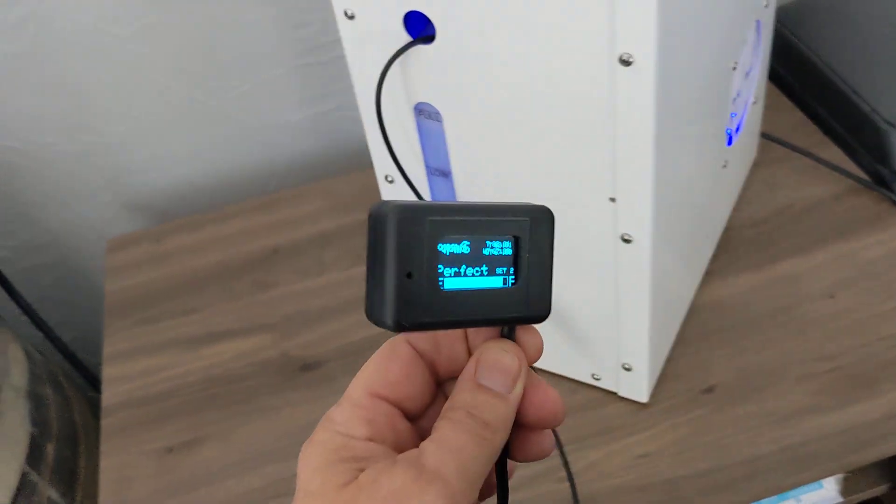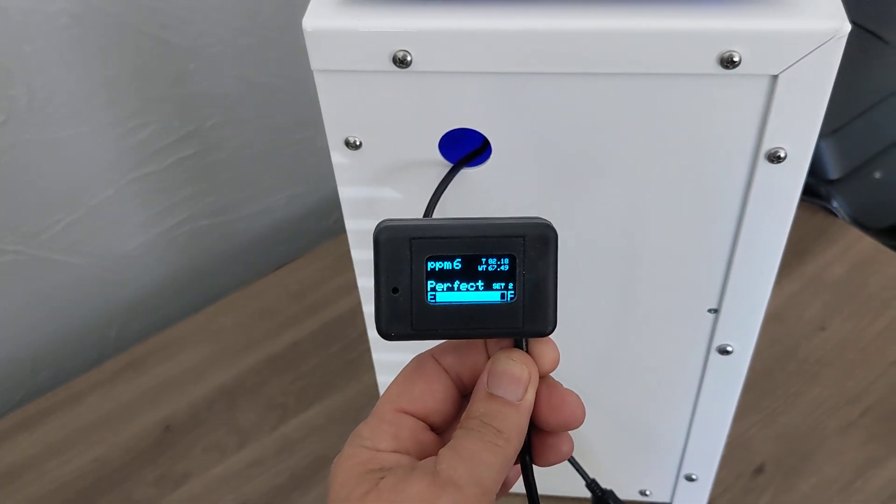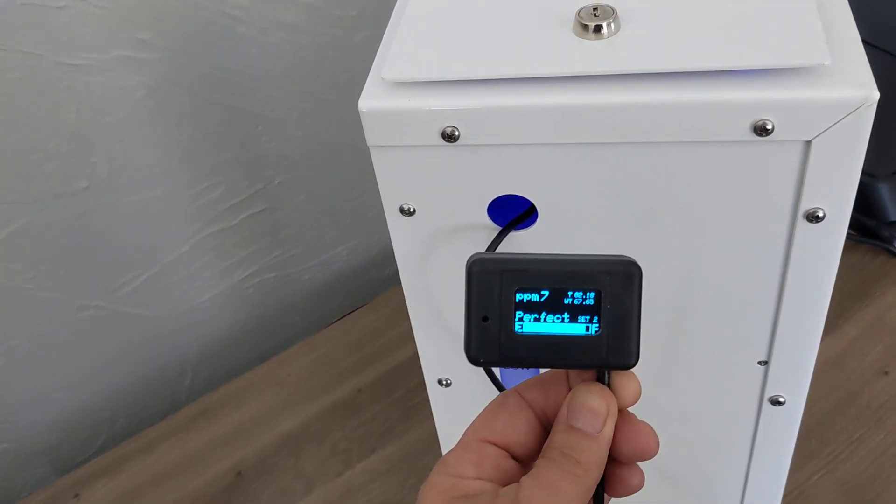Anyways, I just wanted to do a quick little video on the Thrive Machine and just show the options. This is Scott from Central Valley. Thanks.